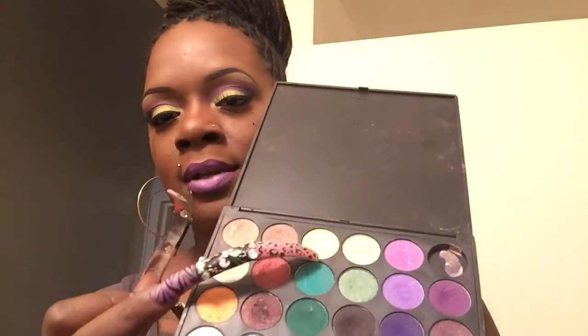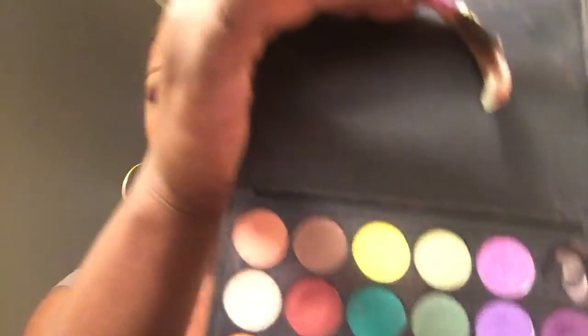The shade I have on my eyelid — which looks like this — is actually this yellow-looking shade right here, as you guys can see. It also reads like a lime green, so I really like that.